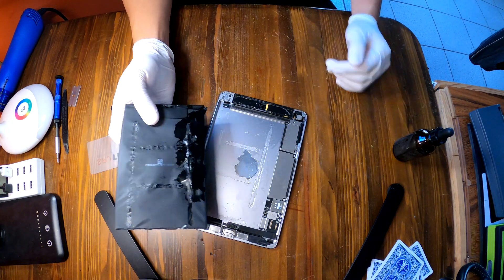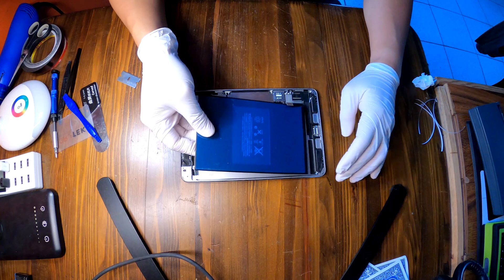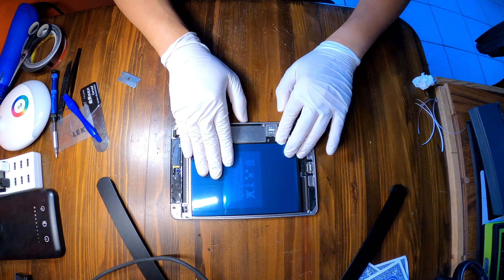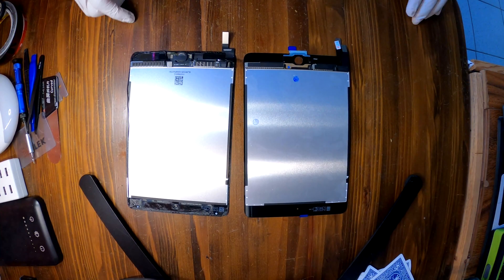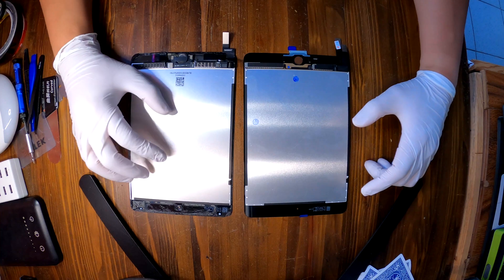Battery has been removed. Installing a new battery — it connects well, it's a good spot. Now let's install a new screen, replacing this broken screen.